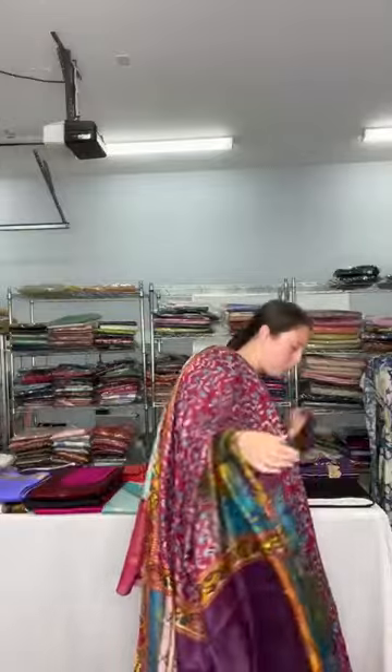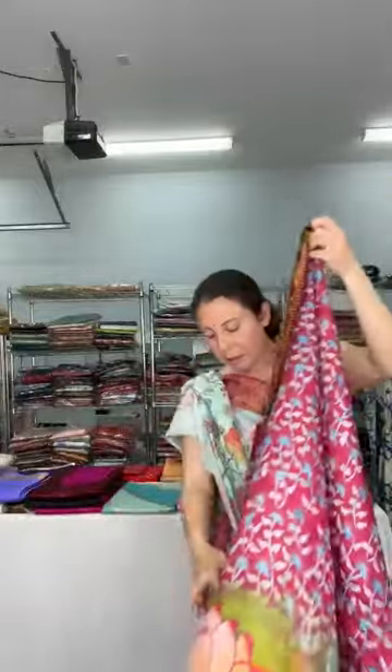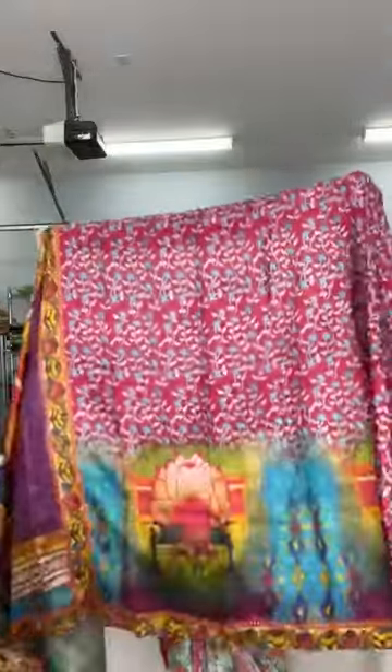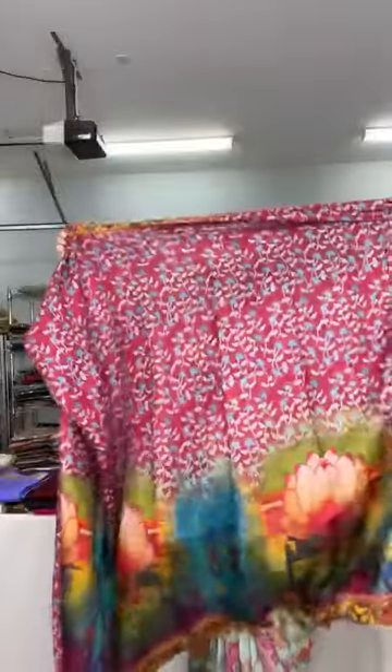This is a pure airy silk — very beautiful, very comfortable fabric, 100% pure. This is dollar 149 and this is the blouse piece. It's a very elegant saree, absolutely pure fabric, feels like butter, very soft and very lightweight. This is the pallu, the body, and the border with the print on it.